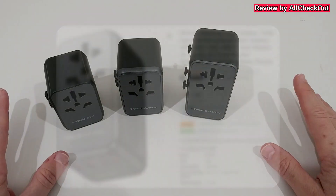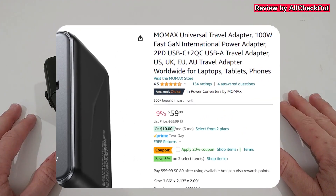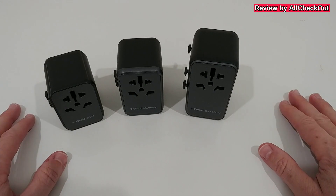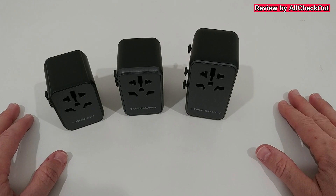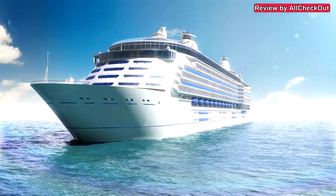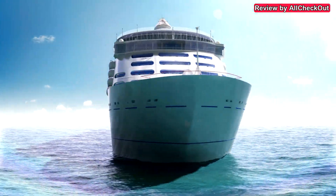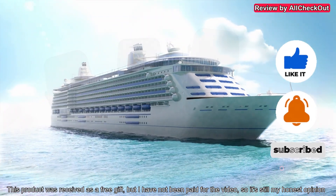If you're interested, I'll put the link to the Amazon listing down in the description so you can check them out and order the one you like, or a couple of them, to be prepared for your next cruise. I hope I've been able to help you a little bit with this video. If you have any questions, comments, or better solutions, just let us know in the comments below — I'm always happy to talk about these things. If you liked the video, give me a thumbs up, subscribe to my channel, thanks for watching, see you next time.